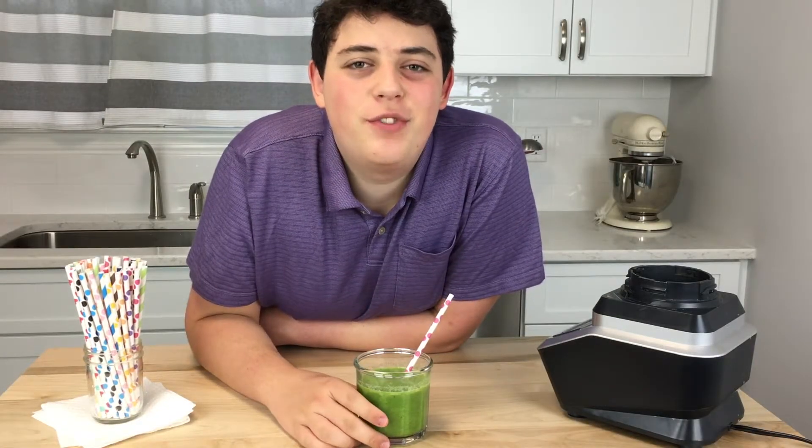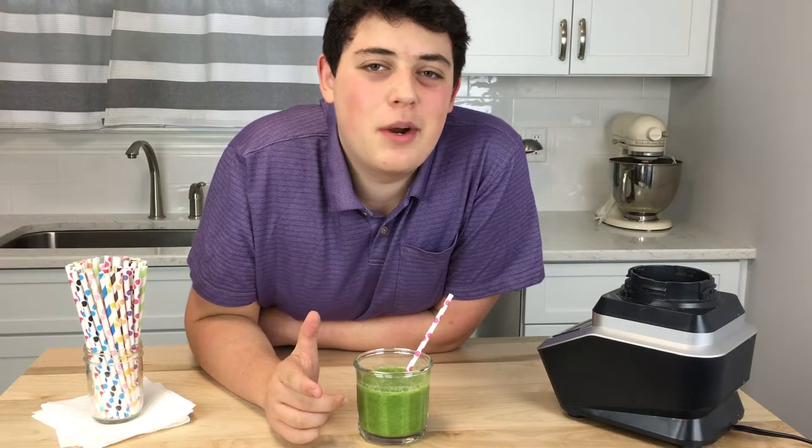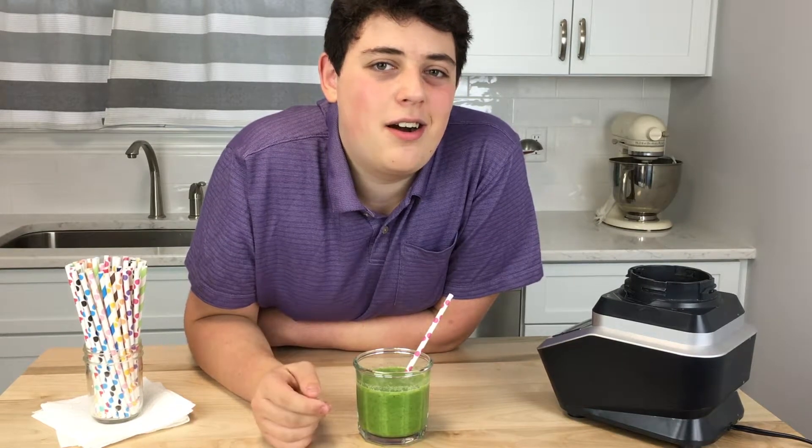I hope this smoothie adds a few more veggies into your day. Get the full recipe at snappy gourmet dot com.